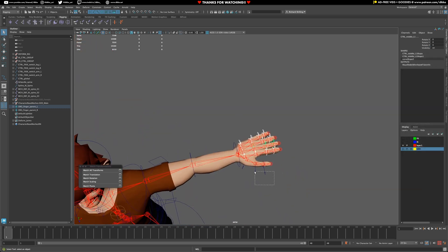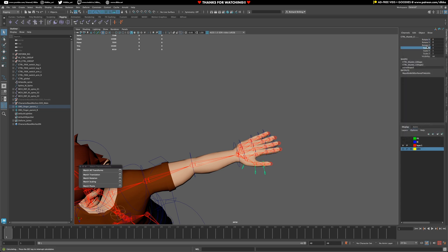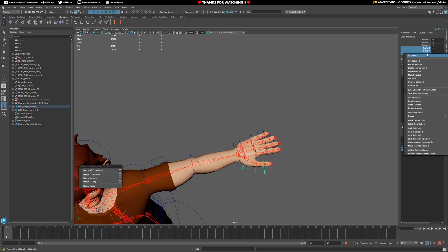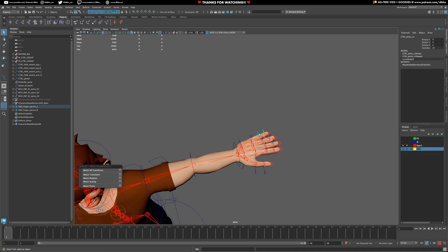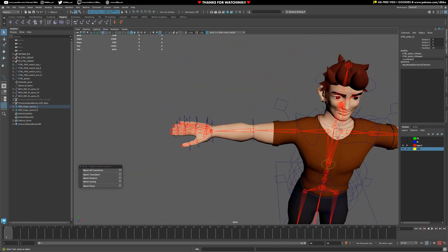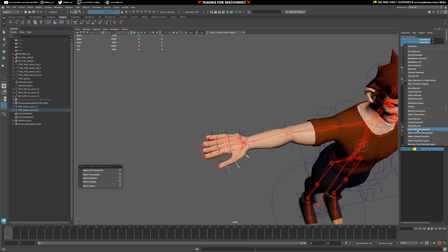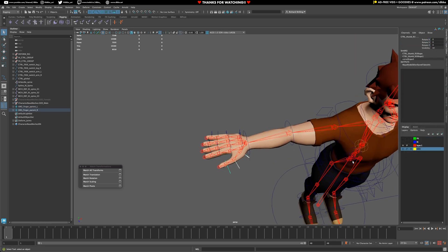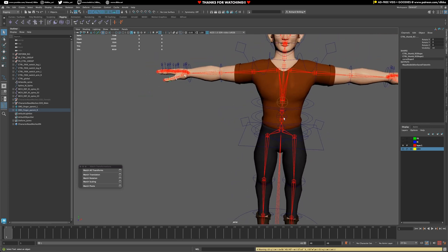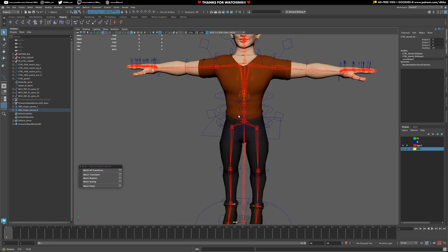Same thing with the thumbs. Now we can safely rotate without completely screwing up the rig. That's everything locked and hidden that needs to be.